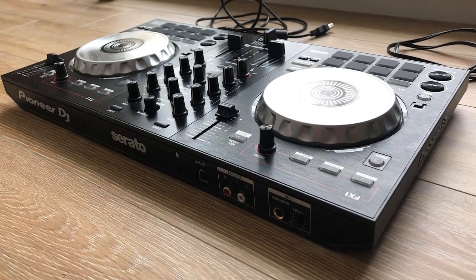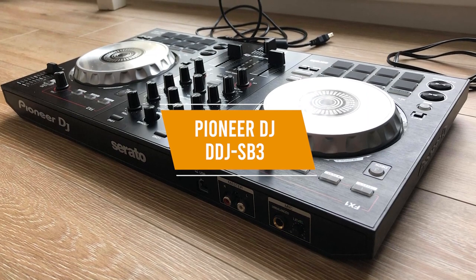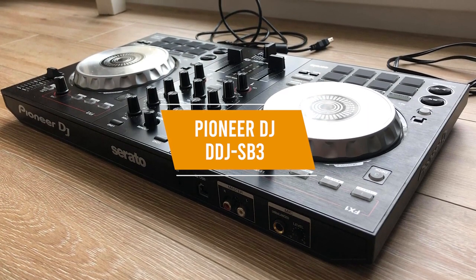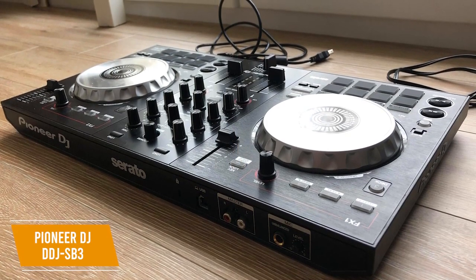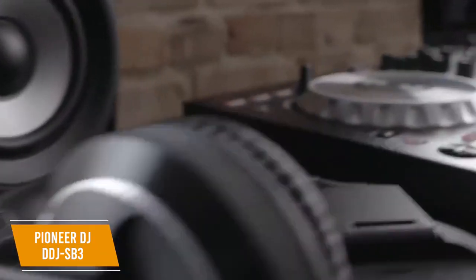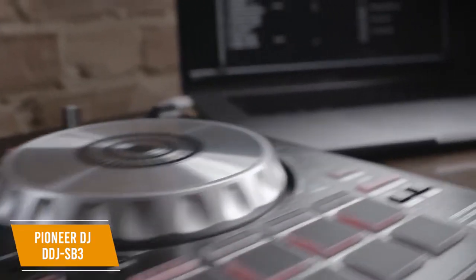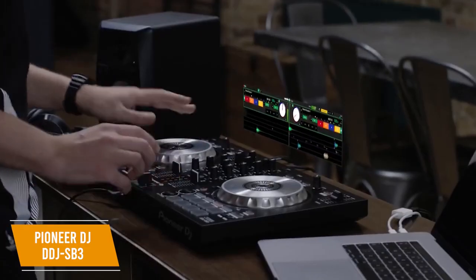If you're looking for a DJ controller that's suitable for beginners, the Pioneer DJ DDJ-SB3 is affordably priced around $250 with out-of-the-box functionality, a portable size, and a sophisticated pad scratch feature that will teach you how to use various scratching sounds. It's got a light and portable build, measuring about 19 by 10.7 by 2.3 inches and weighs 4.6 pounds, and it has easy grab handles, making it easy to take with you.